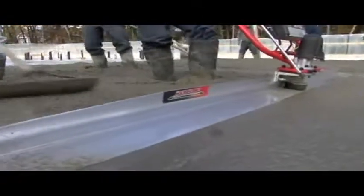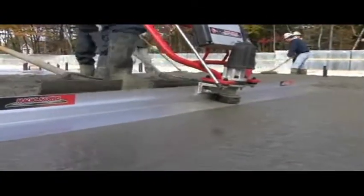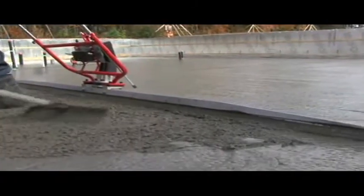The Magic Screed and the E-Screed do not require any supports — they float directly on the wet screed. They require the same conventional method as hand screeding. Place the concrete.